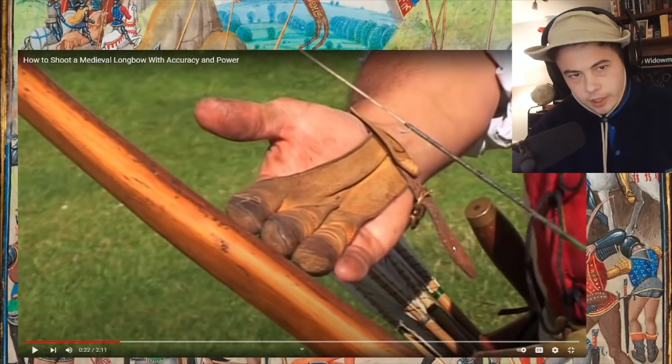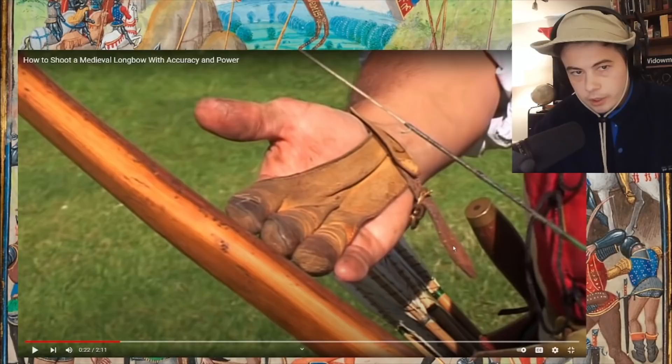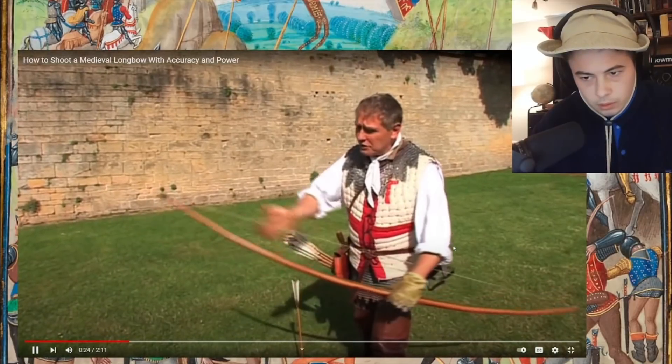The inside and the outside of the tree — meaning like when you cut a tree down and look at the rings, there's kind of like an inner wood and an outer wood. Is that what he means by inside and outside of the wood? The string, it's just linen string.